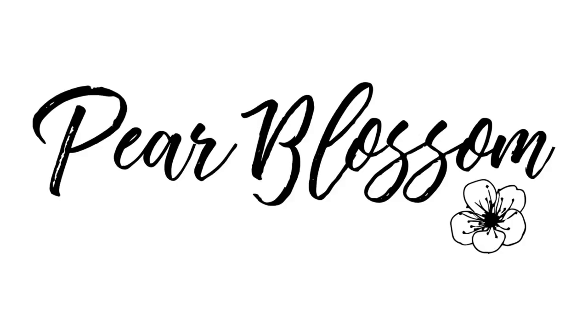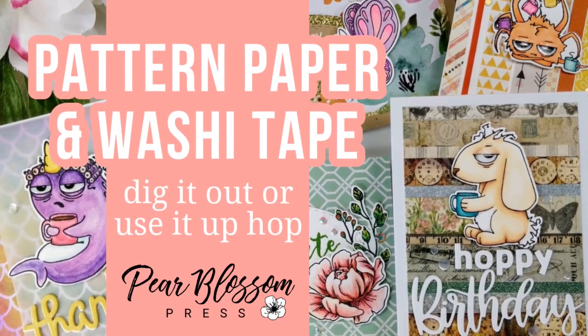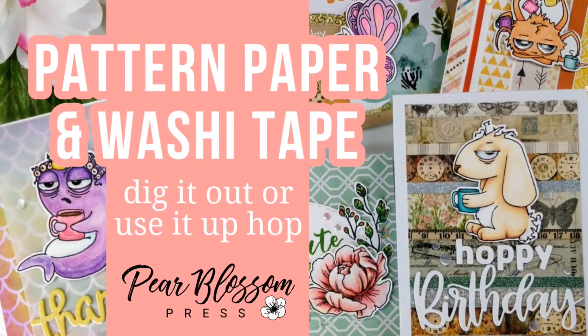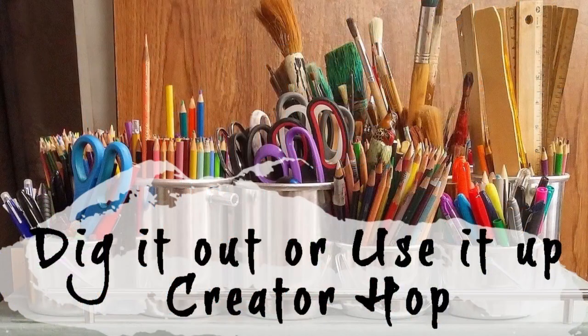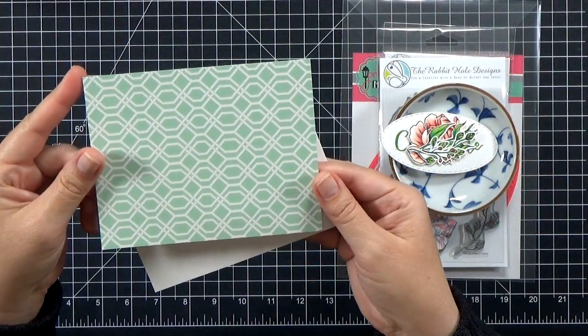Hey crafty friends, it's Amanda with Pear Blossom Press. Today I'm going to show you some easy ways to pull your cards together using patterned paper and washi tape. This is part of the Dig It Out and Use It Up hop — I hope that you will hop along with us. There are some great ideas on how to use items you already have in your stash. So let's go ahead and get started.